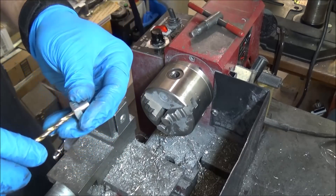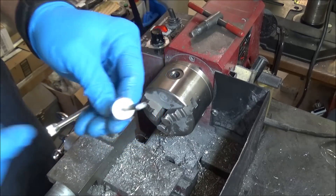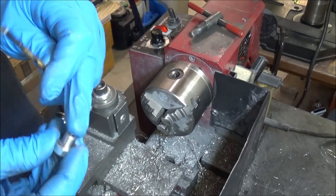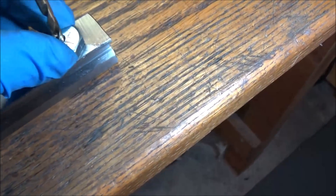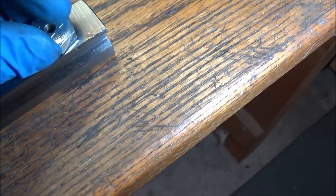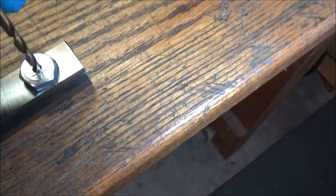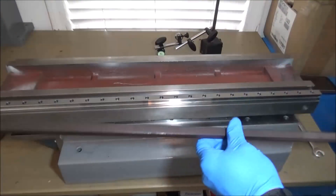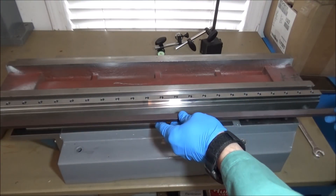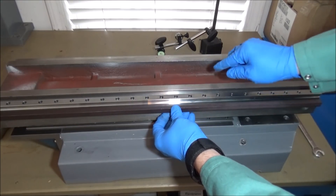Now we have our drill bushings for the 20-millimeter rails and the 15-millimeter rails. Not very difficult to make. It fits in there nice — hold that with a wrench and now we can just use this bushing to make sure that we get our holes drilled centered. I also need to machine some kind of clamping mechanism to push this rail up against the datum.